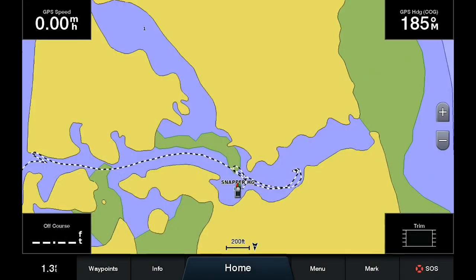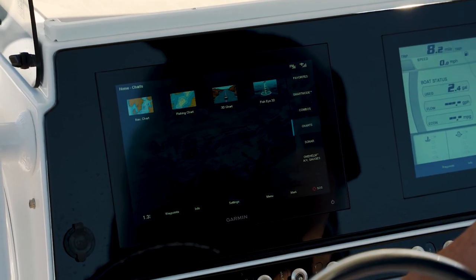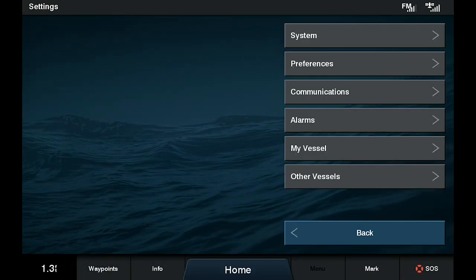So we currently are on our nav screen on our Garmin here. We are going to go down to the home button. Now we're going to go into settings. Once you're in settings, we're going to go down to preferences.